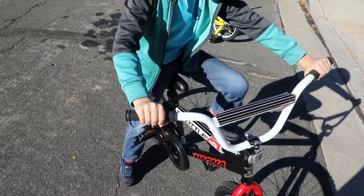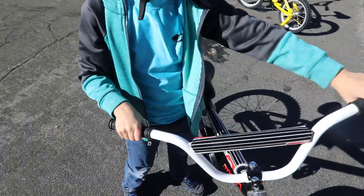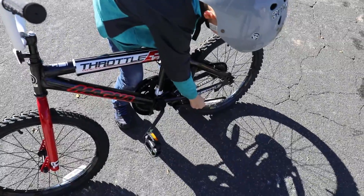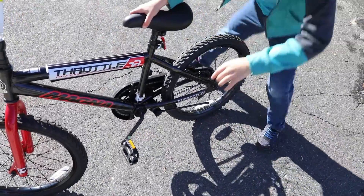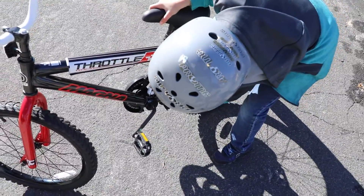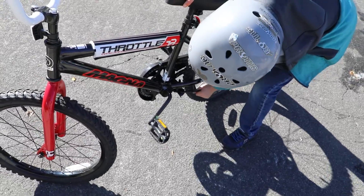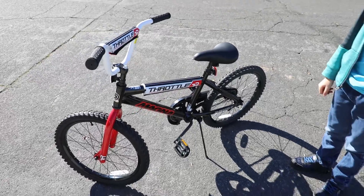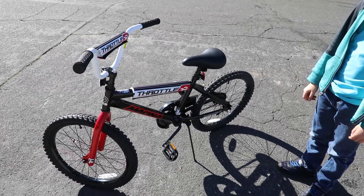So when you get off, show them how to get off. And then you can use your kickstand. You can actually kick it with your foot to knock it down, or just reach down and push it with your hand. And now the bike should stand nice and safe so it doesn't fall over and get banged up.